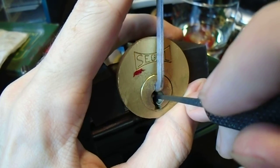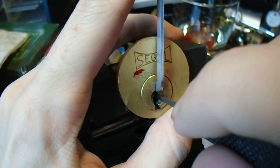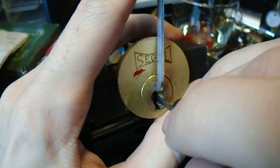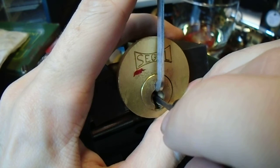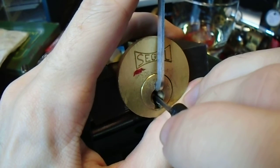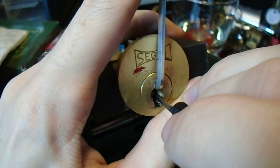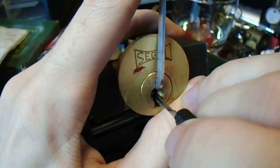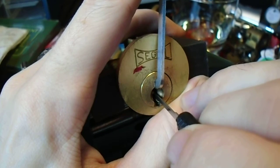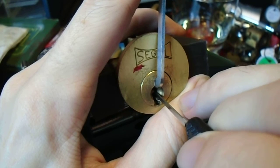So we're going to reach in there, feel around, try to find our binding pin. Now because this doesn't have any security pins, it can actually be a little tricky sometimes finding the binding pin. But we're out near the back — this is pin 4 or 5. It's giving us some resistance. Just got to make sure we're not caught up on the warding.